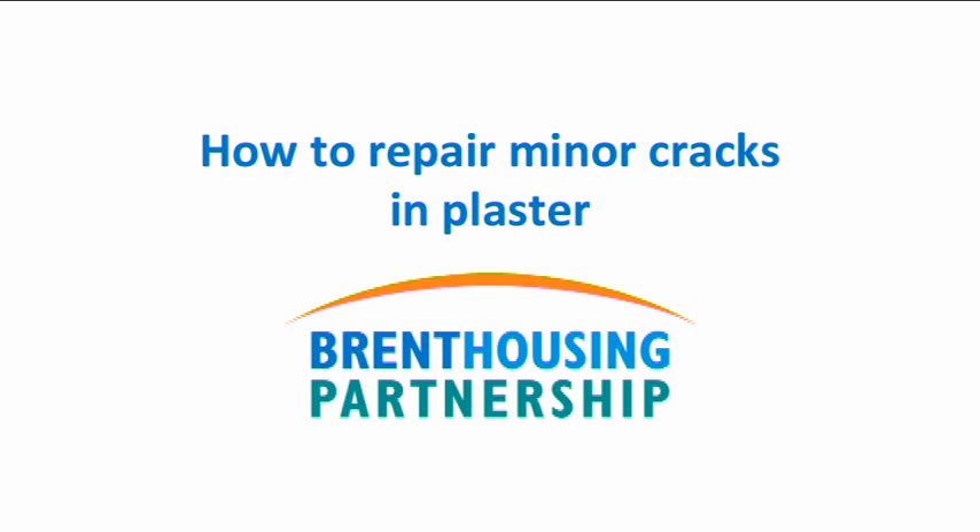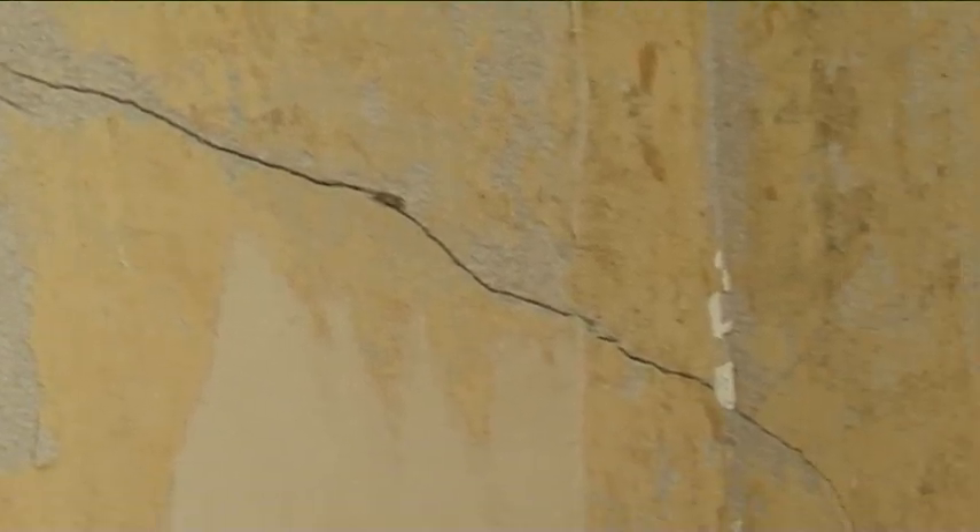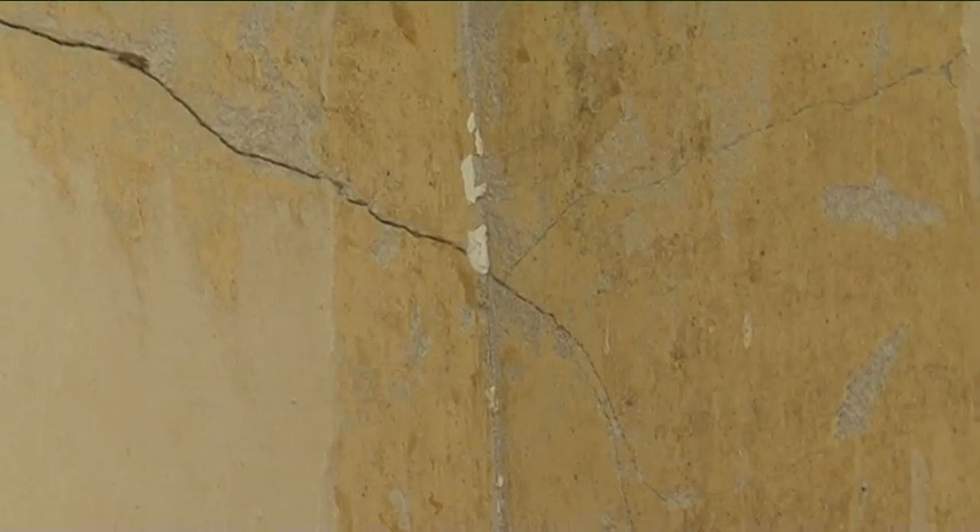When you're actually doing your decorating and you remove the old wallpaper, you'll evidently find some cracks like this one here. Say you're putting up some lining paper or decorating again, painting the walls — you want that wall to be as smooth as possible.